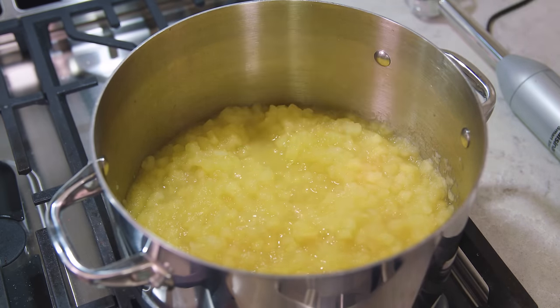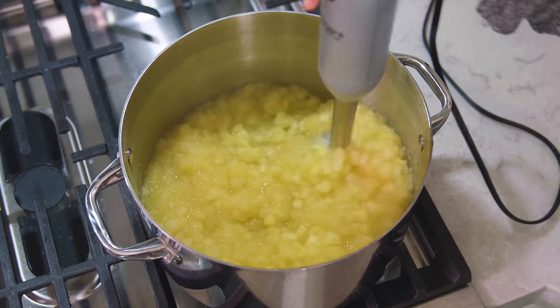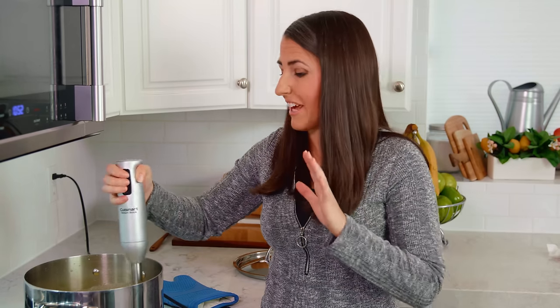You can either leave it chunky like this, or you can puree it in a blender, food processor, or using an immersion blender like I'm using today. The best part about making it at home is that you can make it as smooth or as chunky as you'd like.